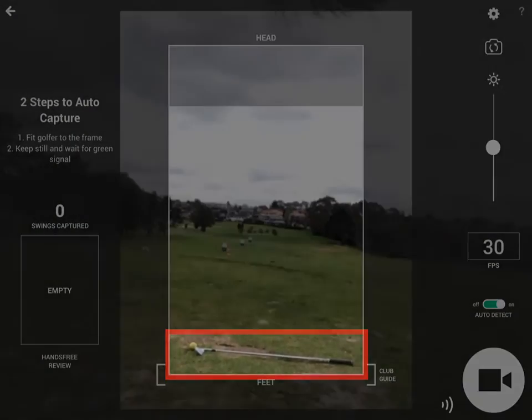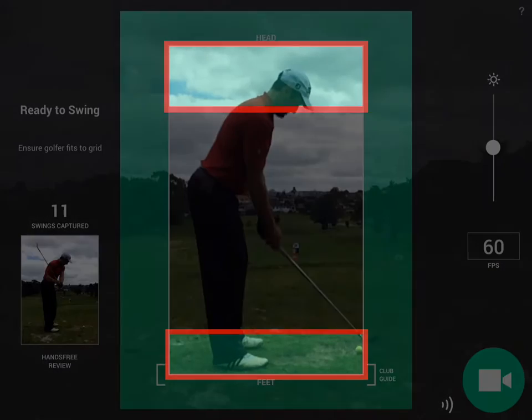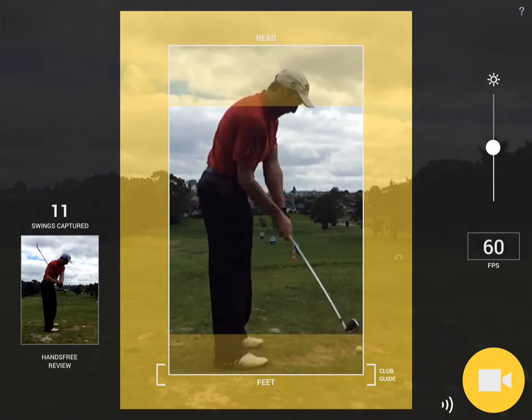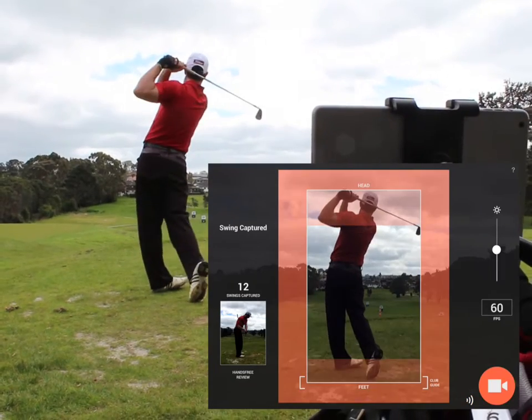Adjust camera position so that the club fits inside the bottom bracket of the grid. For average sized golfers, this would nicely fit the golfer's head and feet within the designated areas, which is optimal for auto capture. Experiment with different positioning methods to find what works best for you.